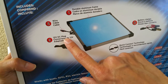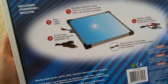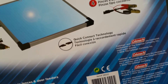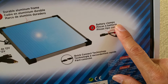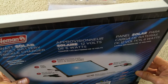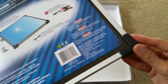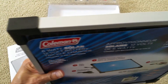It comes with a 12-volt plug connector and a wire cable for quick connect and disconnect. It also comes with battery clamps — you clamp directly onto your battery. It has an aluminum build frame with plastic corner protection on all four corners.